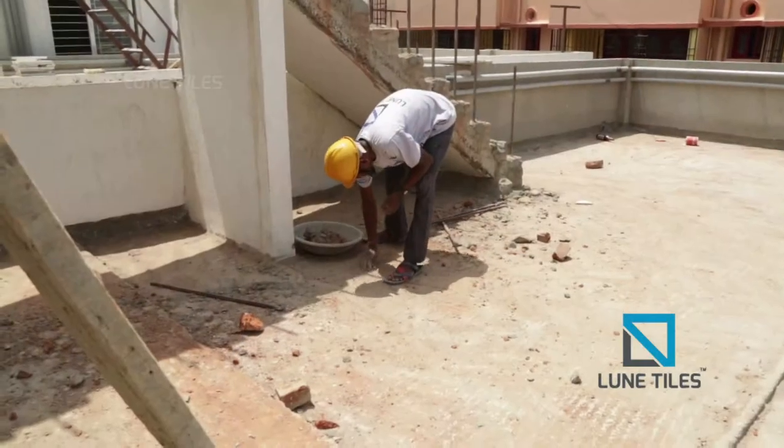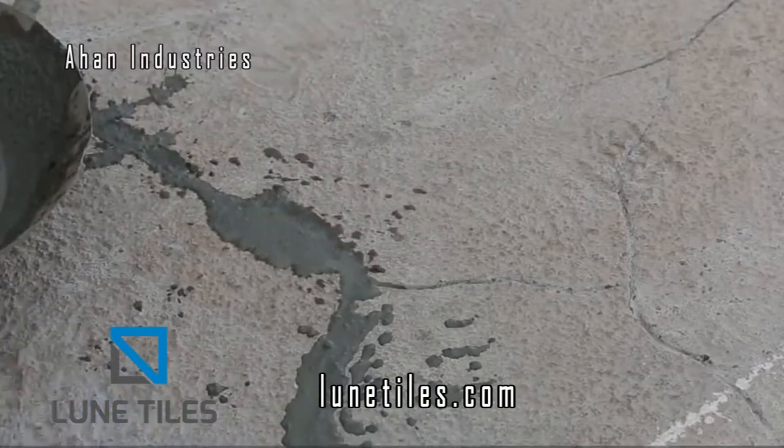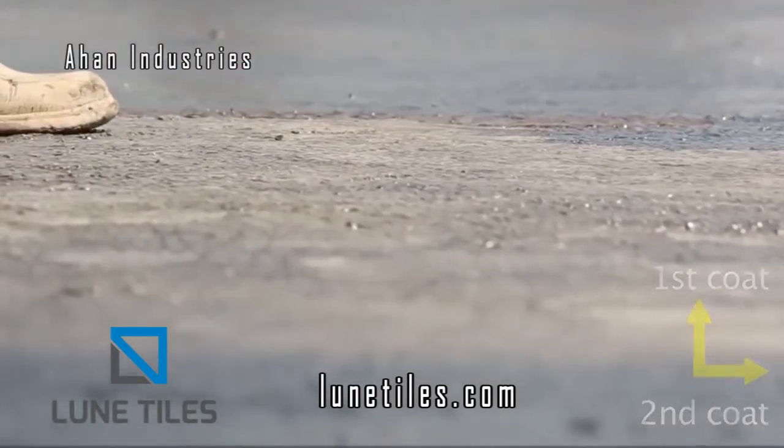Here comes the quick laying instruction for the Rooney white roof tile. First of all, we have to neatly clean the mother roof. After cleaning, use a waterproof agent applying in the direction of vertical and horizontal way to ensure there is no seepage in the roof.